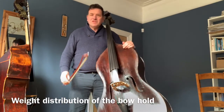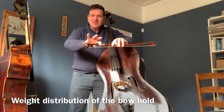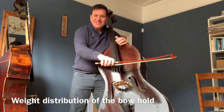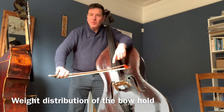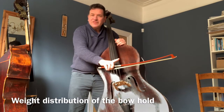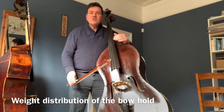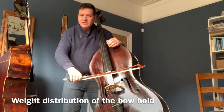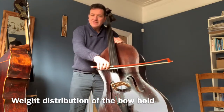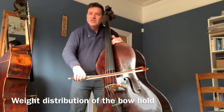Once we've got our balance position, the really important thing about the bow is that we get our weight evenly distributed between these two little fingers on the outside, like a seesaw. The balance at the point is really important — our first finger is in charge, and at the heel our little finger is in charge. That goes along with the movement of our weight into the right side and then into the left side, while the bass is moving away from us on the down bow and coming into us on the up bow.